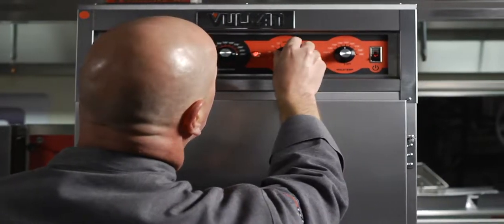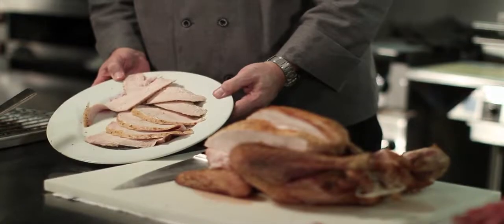Just like the food, these Vulcan ovens really are done to perfection.